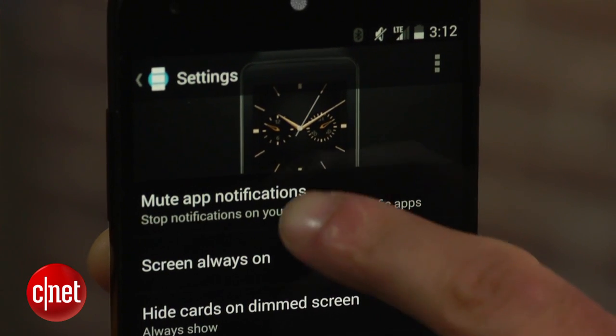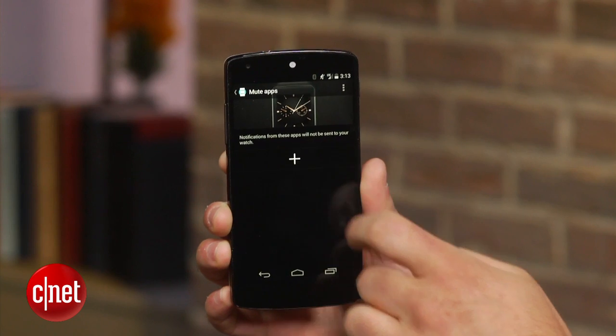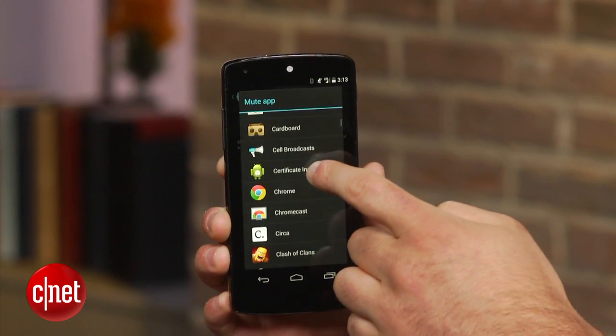If you would like to block certain app notifications from being sent to your watch altogether, click on the 'mute app notifications' option in the Android Wear app, then simply select the app you would like to block.